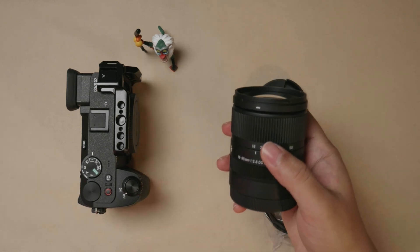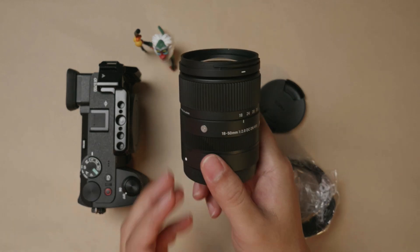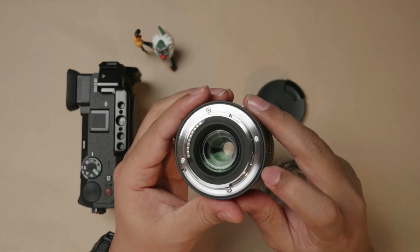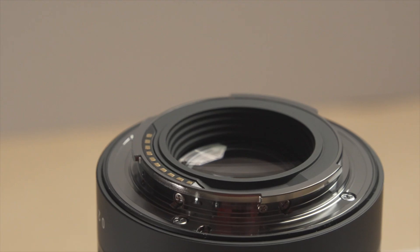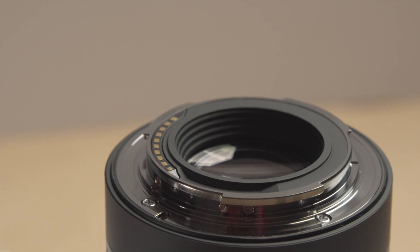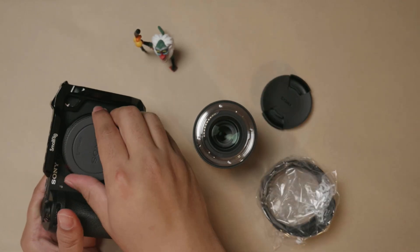It's also available in MFT mount. So if you're having a Lumix S9 or any of the MFT cameras like a Lumix G9 II, this is an excellent companion for those cameras. It has an O-ring here — the mount is metal — so this is a little bit weather-proofed, or weather-resistant.